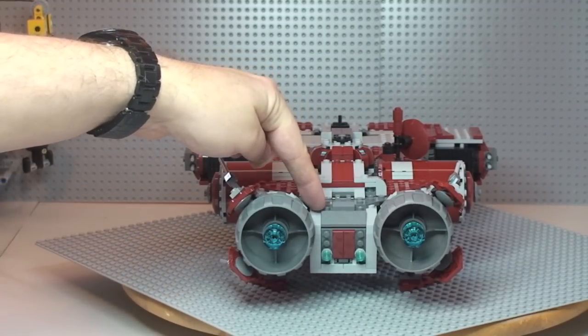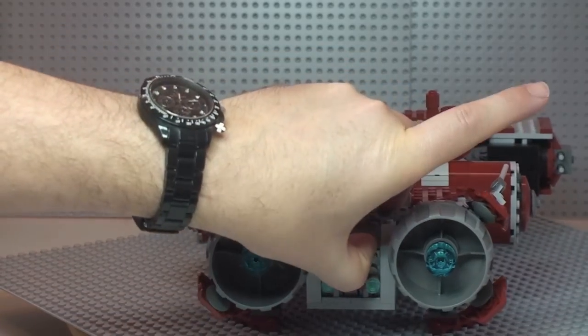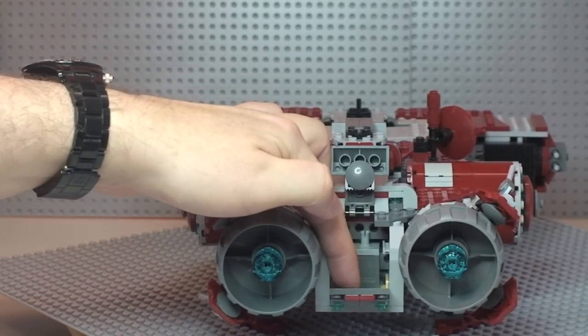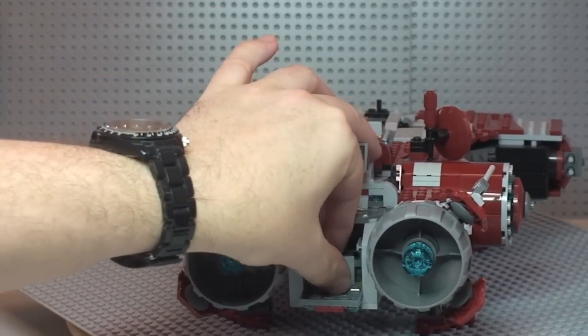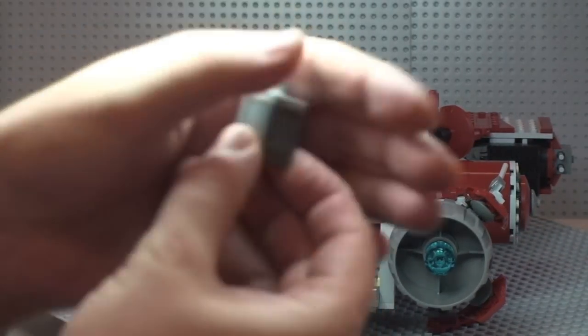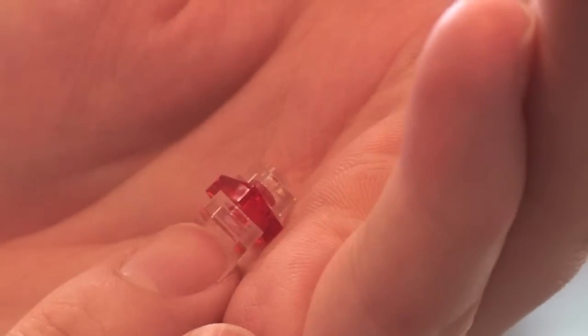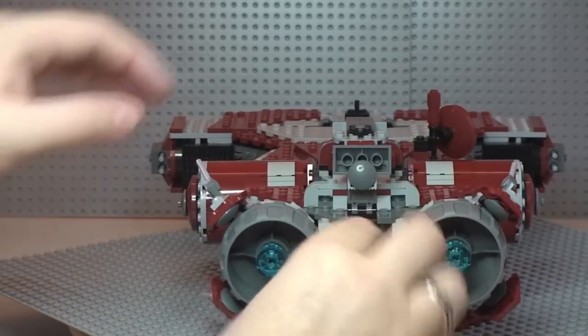Next, there's a hatch at the back — this piece lifts up on a hinge and goes down, and inside there is another crate. Inside the crate is another holocron — this time making use of a translucent red piece. The lid fits back on the crate, and that slides back inside the rear. Close the door and bring the hatch back out.